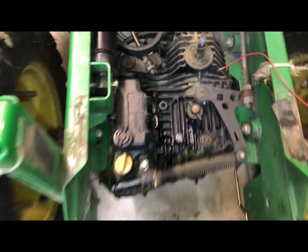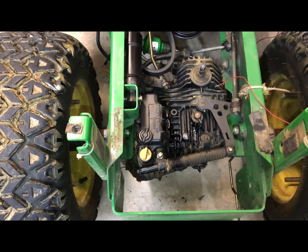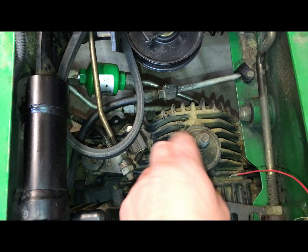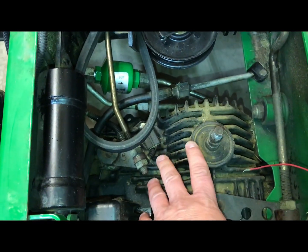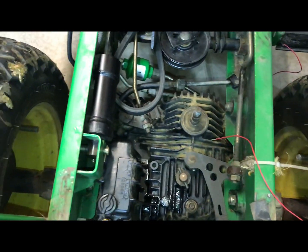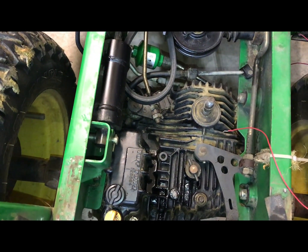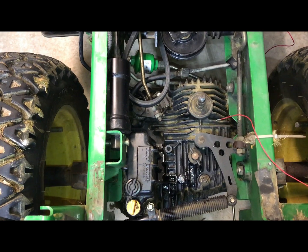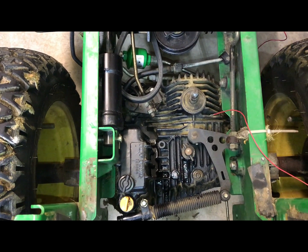You'll save your transmission life because what happens is there's a fan that sits on top here, and that fan spins down and blows air across the fins. The fins take the heat and dissipate it through the fan. So if you want to save your transmission, change your fluid every 200 hours and keep it clean.